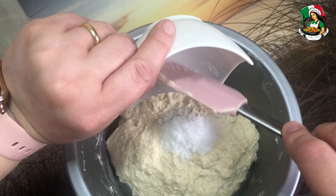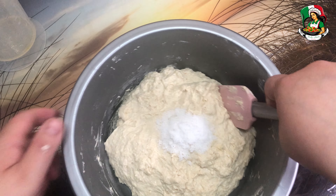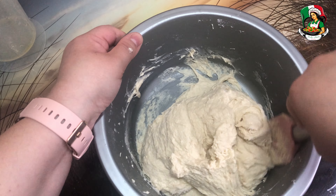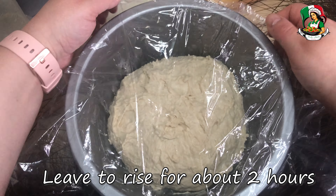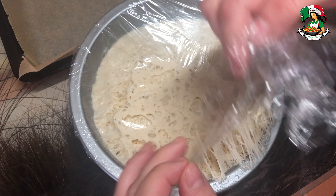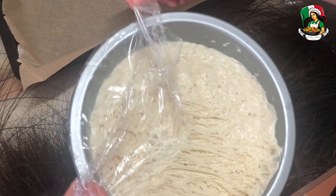Add the salt and work the dough briefly with the help of a spatula. Cover the dough with transparent film and let it rise in a warm place for about two hours.